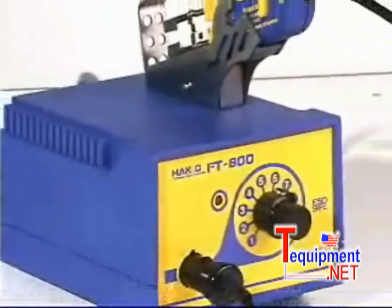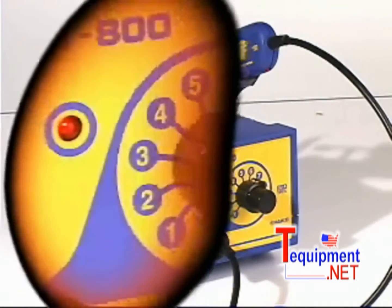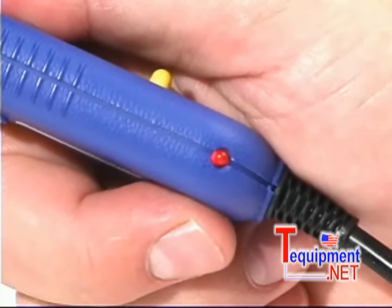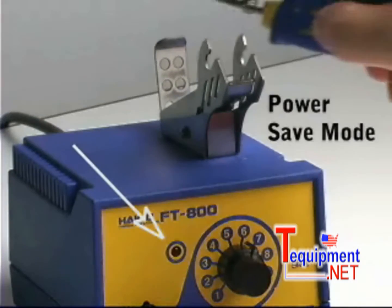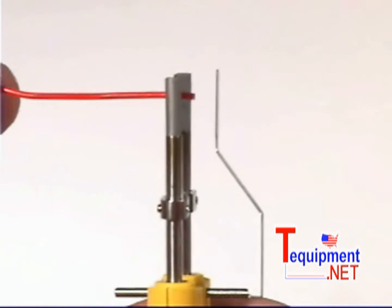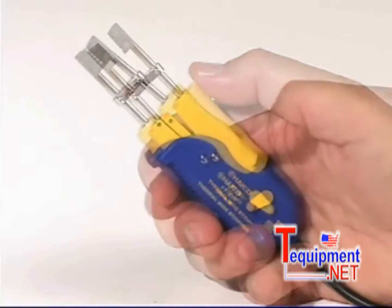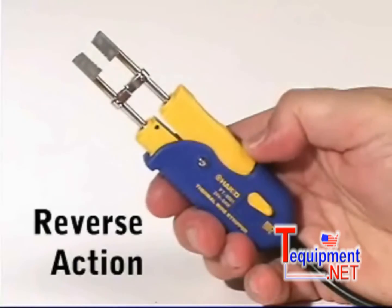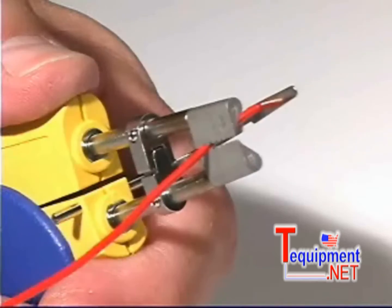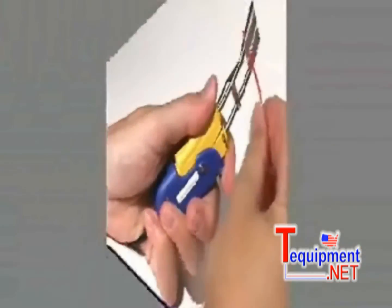The Hakko FT-800 thermal wire strippers are the next generation in thermal wire stripping technology. The FT-800 features variable temperature settings, a heater lamp on the handpiece that flashes until the set temperature is reached, a power save mode that is enabled when the handpiece is placed in the handpiece holder, a lead adjuster attachment to set the wire stripping length, a reverse action option that allows the user to select the appropriate blade opening or closing function depending on the work, machine guide bars to ensure precise stripping action, a blade shape designed for the unobstructed view of the wire being stripped, and left or right hand compatibility.